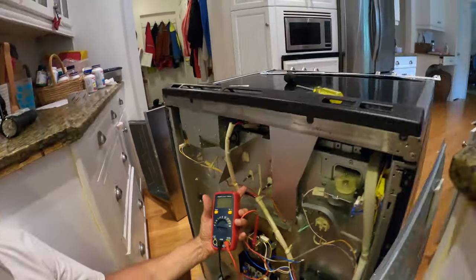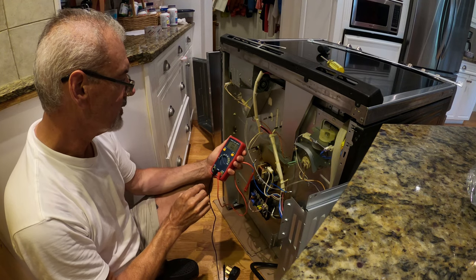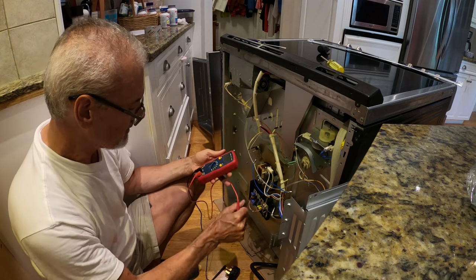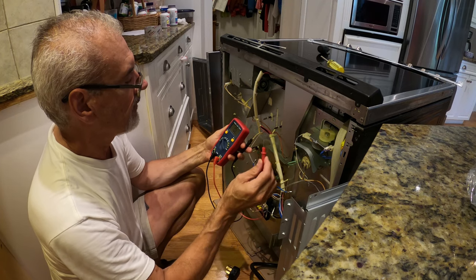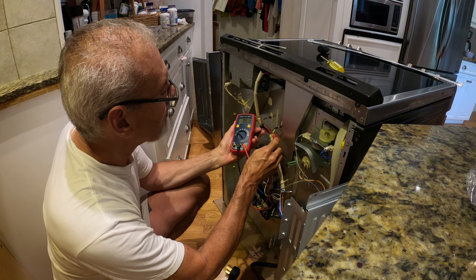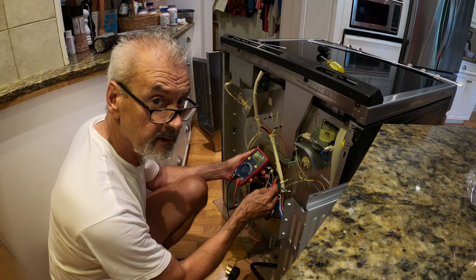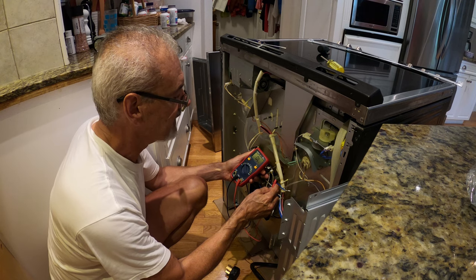My multimeter is pretty straightforward. I learned this just from watching YouTube. I select the noise signal and test the machine — I'm getting the noise. When I test for continuity with the broil element, yes, I get the noise — it's got continuity. But when I test for continuity on the convection element — nothing, no noise, no continuity. It's busted.